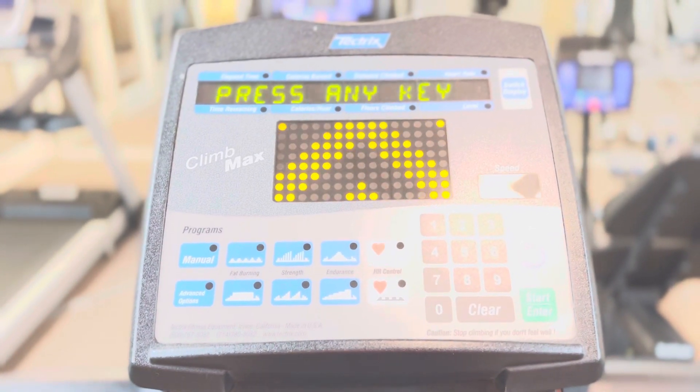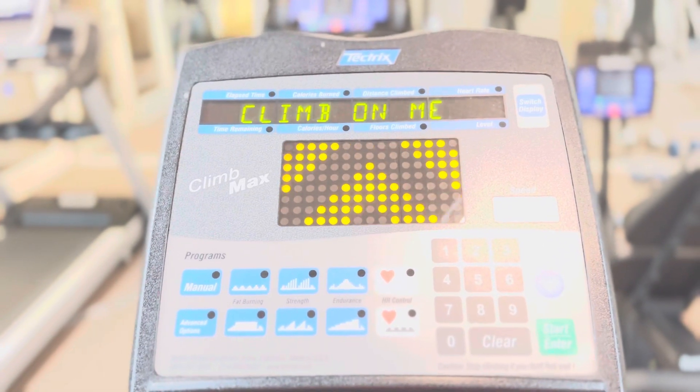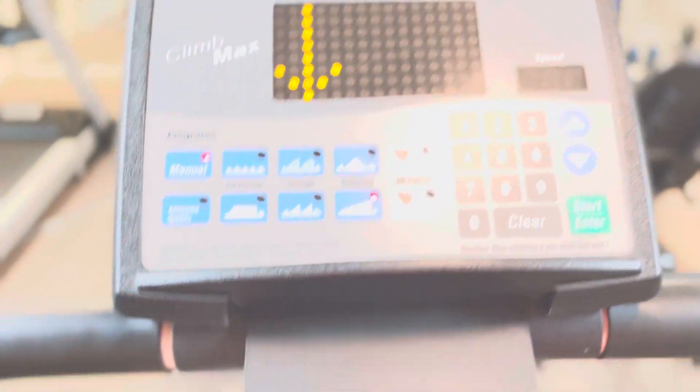Please recommend Africa My Heritage TV to your friends, colleagues at work, colleagues at home, neighbors, Africans home-based and abroad. Thank you and God bless you for doing that. So today we are going to learn how to use the Climb Mask.